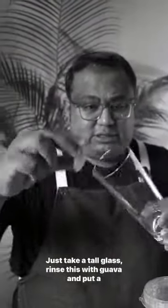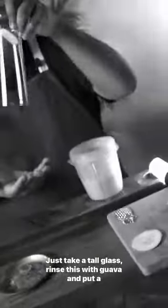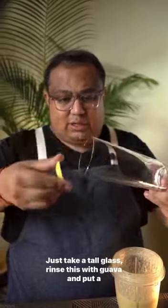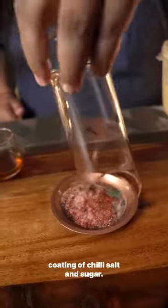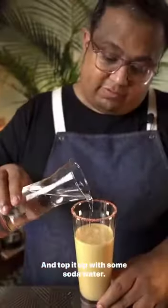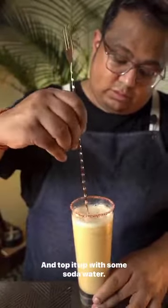Take a tall glass, rim it with Guava and put a coating of Chilli, Salt and Sugar. Look how beautiful that looks. Top it up with some soda water. Garnish with a Guava slice coated with Chilli, Salt and Sugar.